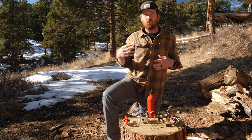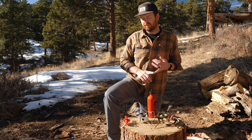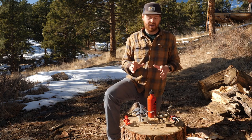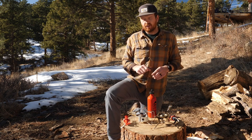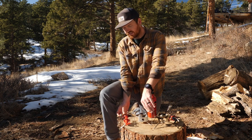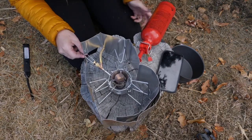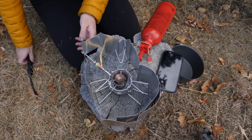So you might be asking yourself, why would I consider the Dragonfly? The Dragonfly is a more stable stove — these pot supports aren't going anywhere. It also has a wider circumference; you can use up to a 10-inch pot with this stove and it'll still be perfectly stable. My favorite feature about the MSR Dragonfly is the dual fuel adjustment. On liquid fuel stoves, you always adjust the fuel on the fuel pump. However, the Dragonfly has another fuel control right here, and that is perfect for simmering.